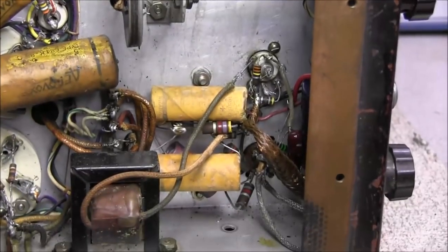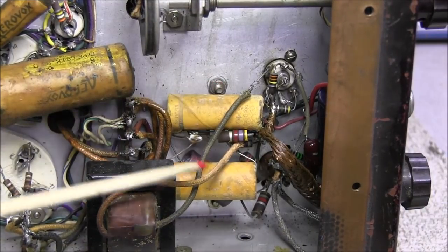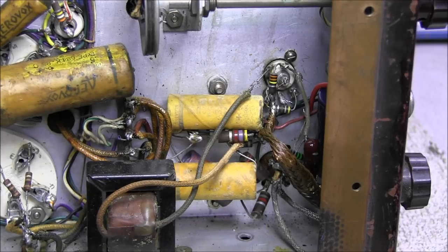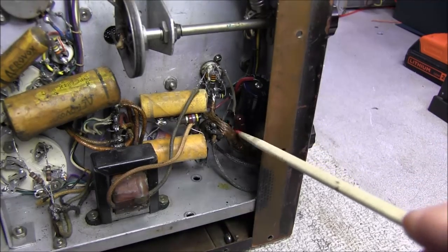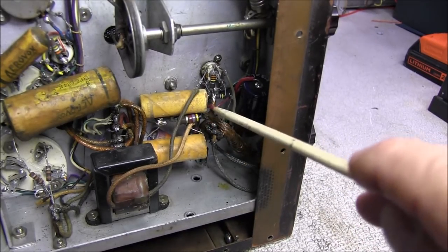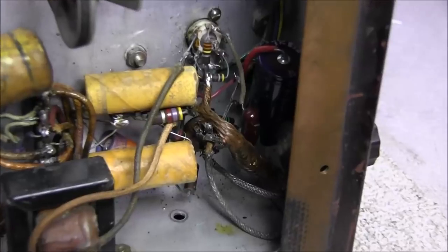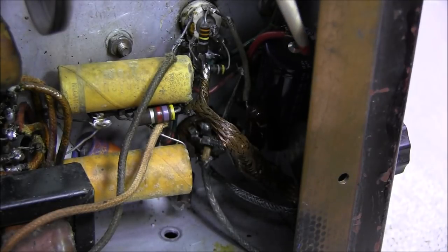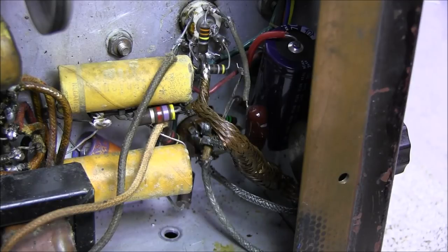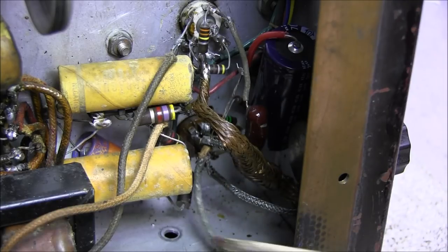Looking down here in this modulation circuit, you can see the interstage transformer, and just looking at it it doesn't look too bad. But when you start looking around here, you see all this copper wiring down here and you wonder what in the world is going on. Normally that shielded cable goes up to the mic connector, but it's just plain wiring running up there, and you can see two shielded cables here. We're going to have to strip all this out and rebuild this area.